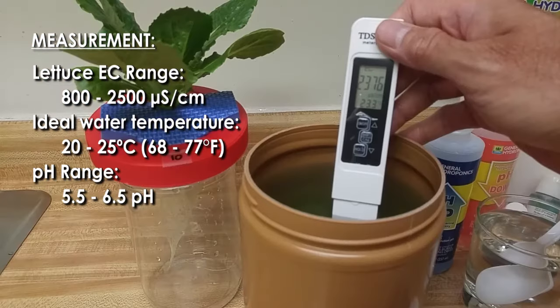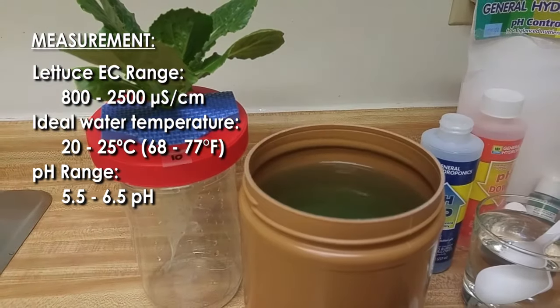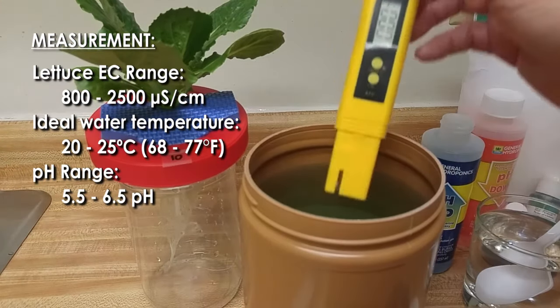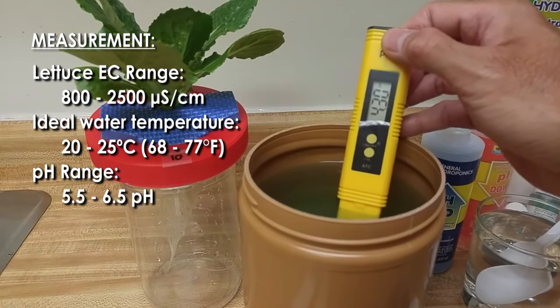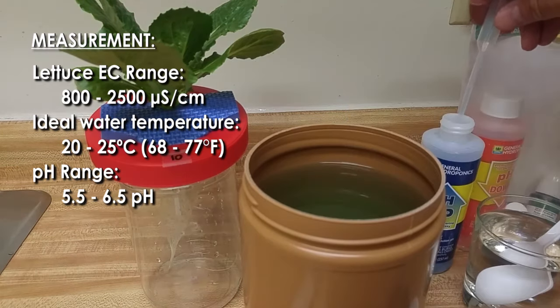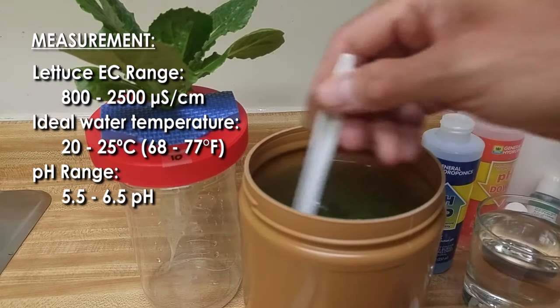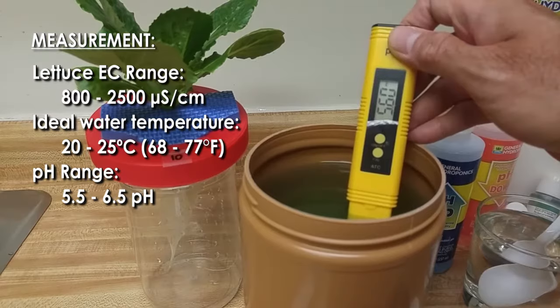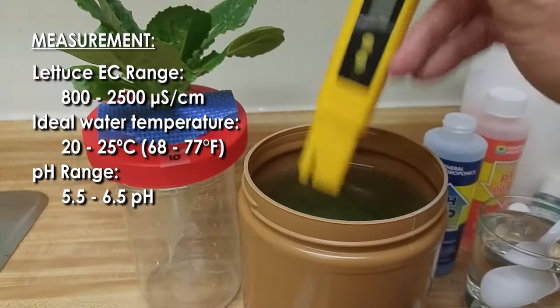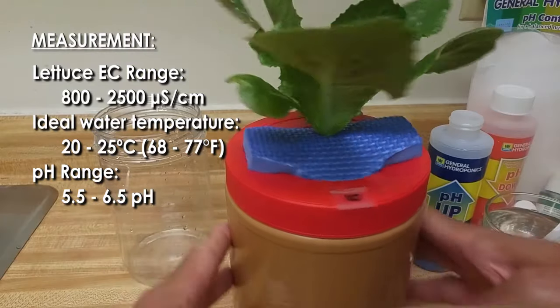Alkalinity and acidity of water is measured in pH using a digital tester. The ideal pH for lettuce is between 5.5 to 6.5. EC affects pH, so it's important to observe plant growth and measure often, topping off the solution and making adjustments. Finally, when preparing a lettuce nutrient solution, first dissolve the nutrients in water and adjust the EC level accordingly, then adjust the pH level of the water so it's within the ideal range.